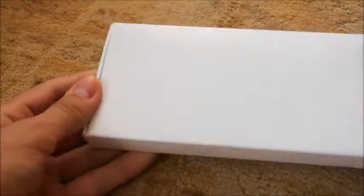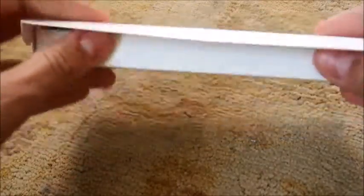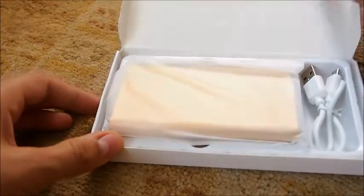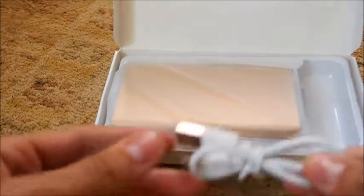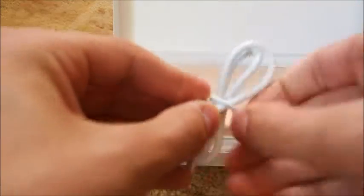So anyway, you just pull it out of the sleeve it comes in and it's just a little white box like this. Let's go ahead and see what's actually in it. So as you guys can see, we opened it up — it comes with a little micro USB to USB charger. It's really small though.